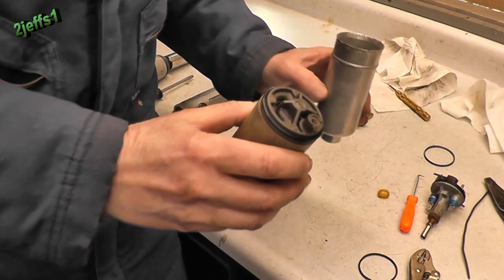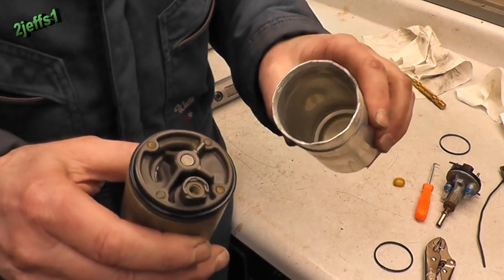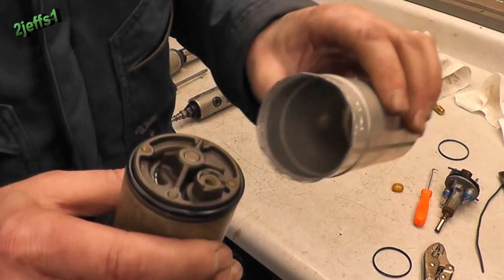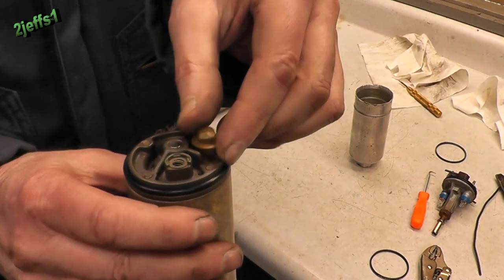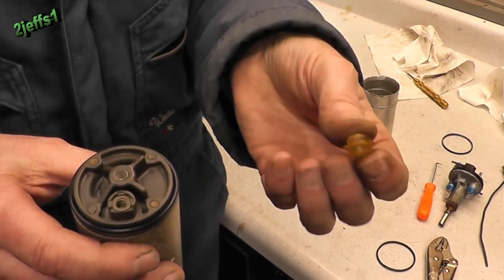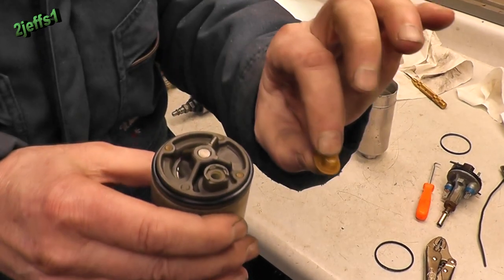I got to show you this too. Did you ever work on something and have a part you thought should be optional and didn't put it back in? Where this was in here, like so — this biscuit right here was inside of that case. I have no idea what this is for. I think I'm going to call it optional. If you know, let me know.